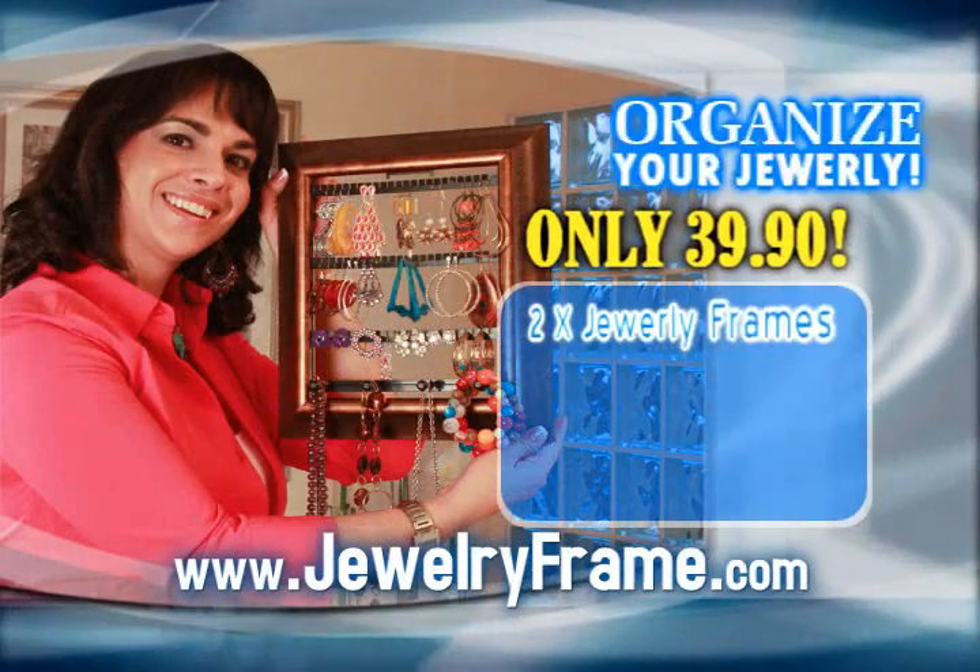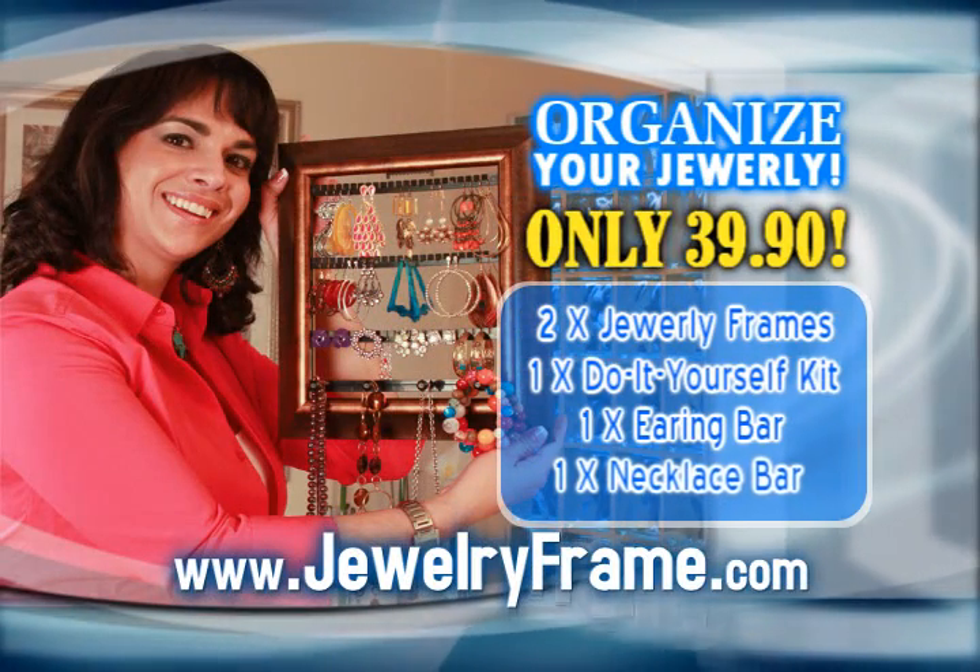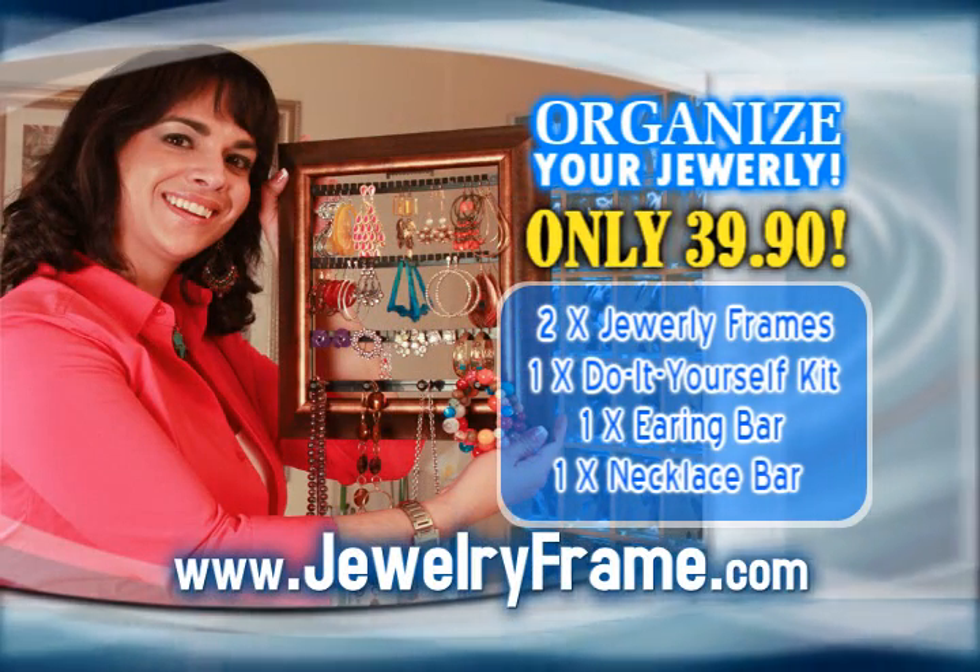To get yours, visit www.jewelryframe.com. That's jewelryframe.com. Order now at jewelryframe.com.